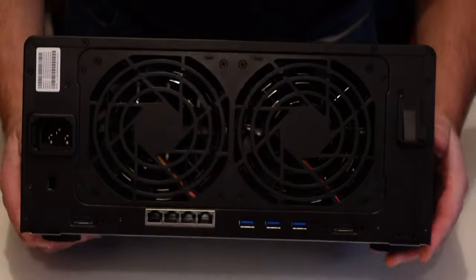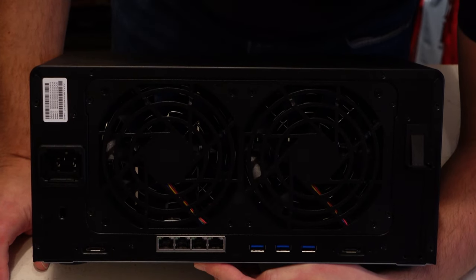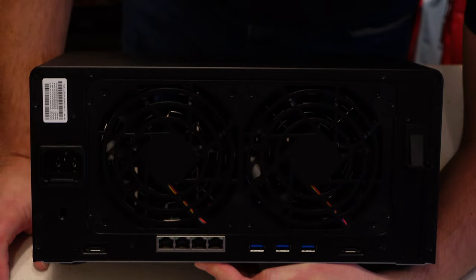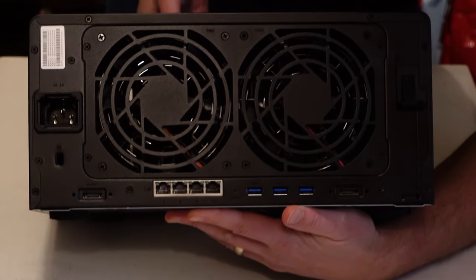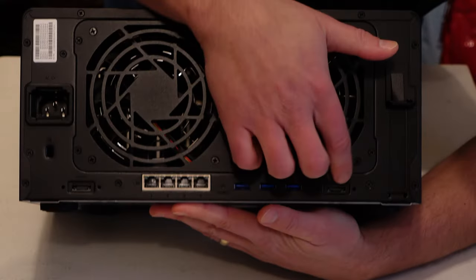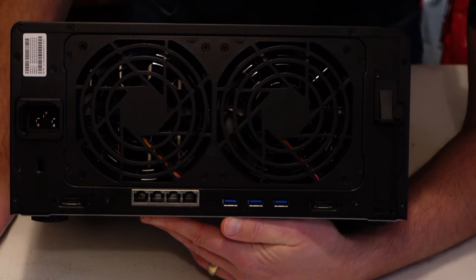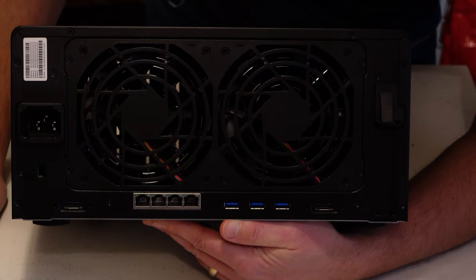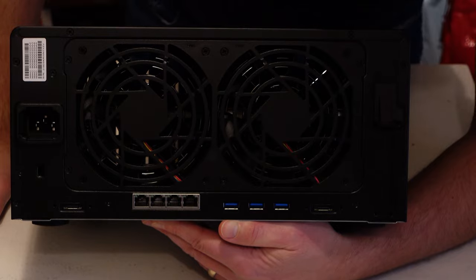Take a look at the back. We have a couple of fans. Not sure how loud this thing will be, honestly, but that doesn't really impact me — the benefits of having your rack and tech in a closed-door room. We have the power cord connection, a lot of expansion — eSATA, three USBs — actually two eSATA ports, so a lot of capability if you want to hang off and add extra drives. Four LAN ports supporting link aggregation.